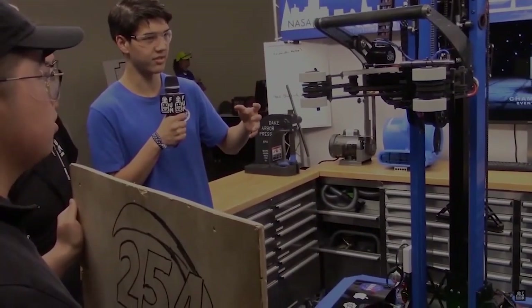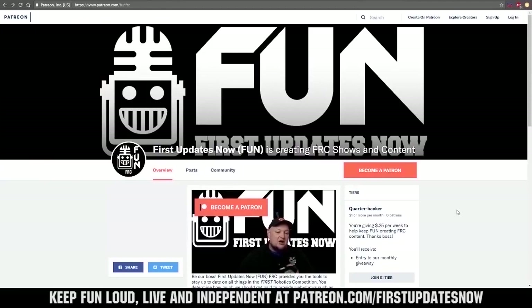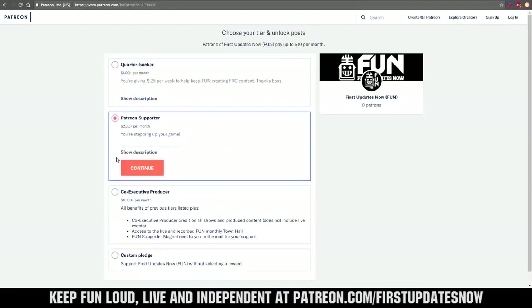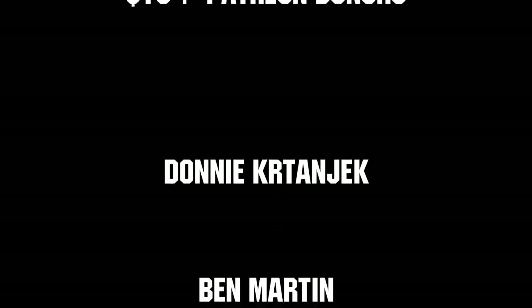Thanks for watching. If you want more fun content, be sure to subscribe and ring the bell to be notified about our latest videos. You can also directly help support FUN by visiting our Patreon at patreon.com/firstupdatesnow, or by subscribing at twitch.tv/firstupdatesnow. Thank you to all of our co-executive producers keeping FUN loud, live, and independent.